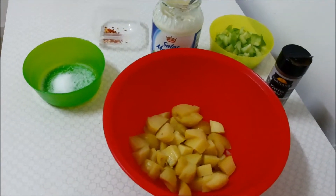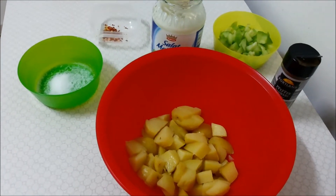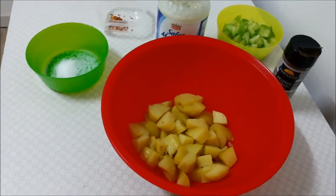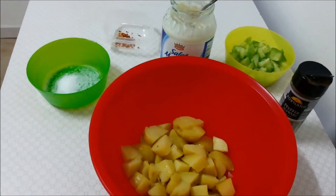Hello friends, welcome to my channel once again. Today I will show you a very easy, very simple, yet very tasty dish — I will show you potato salad today. Very few ingredients but very tasty dish, so let's take a look at the ingredients.